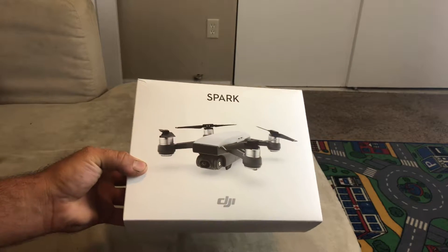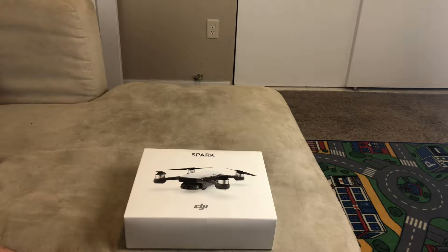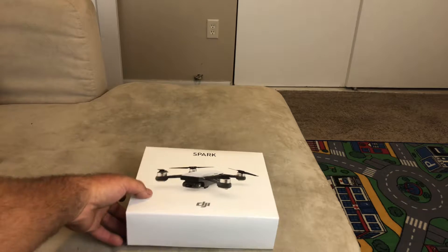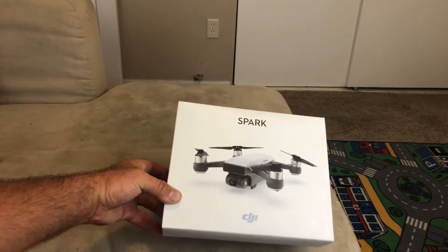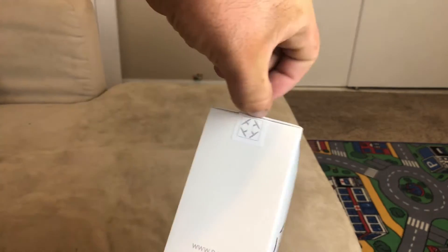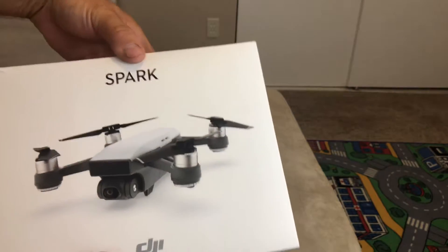Let's go ahead and start with the box — there's the DJI Spark. Let me get the lighting right. There's the box. It does have a seal you have to cut right here, so you know if someone opened it. On the back it has your serial number and information about it, tells you do's and don'ts, the app, a QR code. DJI on the side — nothing too fancy, but it looks clean.